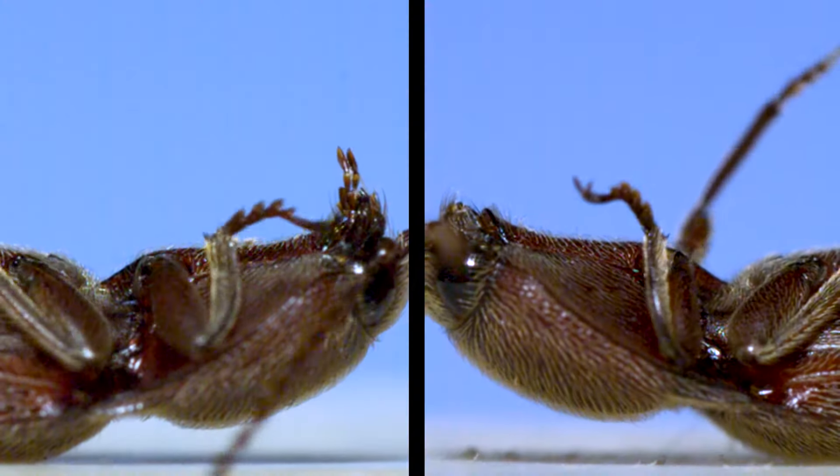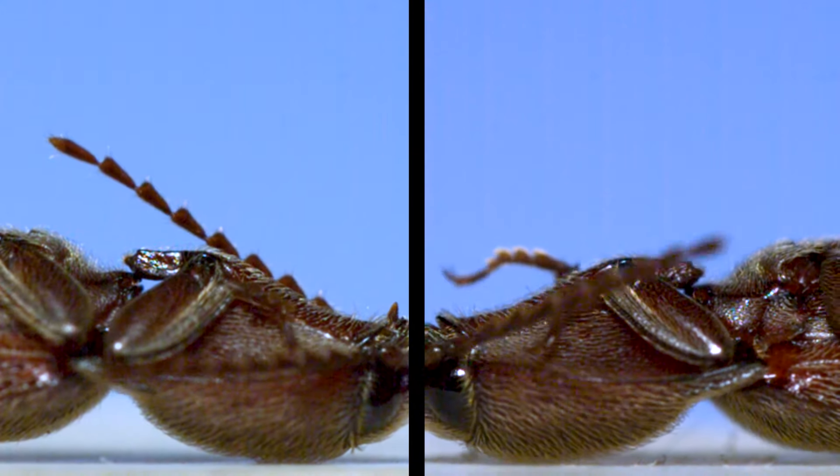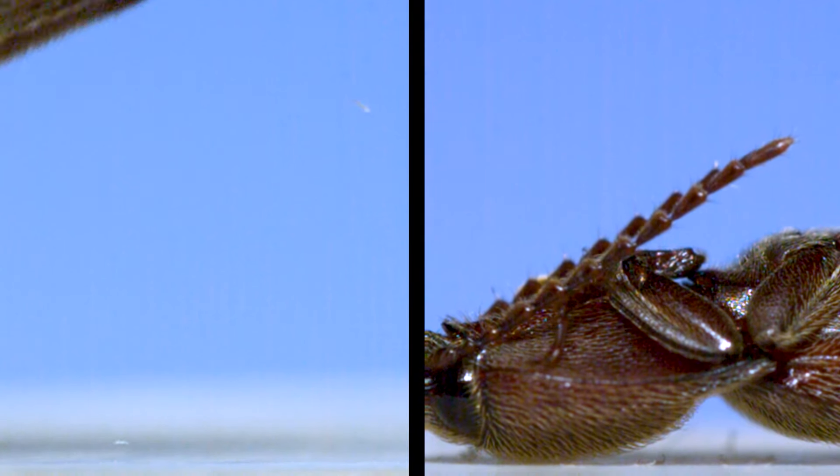Here are two close-up slow-motion shots that show the beetles setting the peg latch in place as they prepare for a jump. The "click" in a click beetle's name is from the snapping sound that's often produced when the peg releases and the thorax flexes.